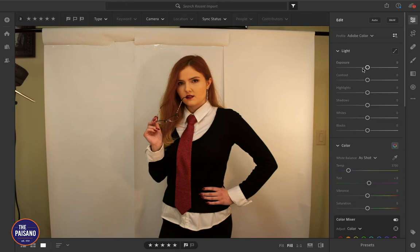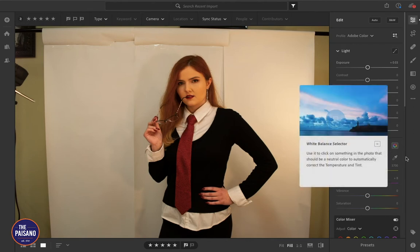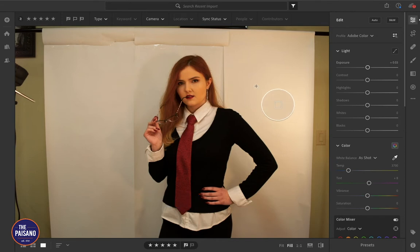First, we'll adjust the exposure a little bit. This is quite orange, so I'm going to go over to the white balance selector, which will let me pick an area of the photo that is supposed to be white. That's a little bit more natural. That's a little cool, so we'll stick with this. We can also try my shirt, but it has more shadows.